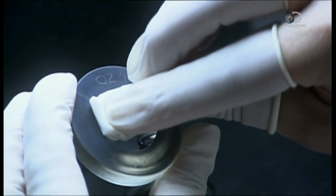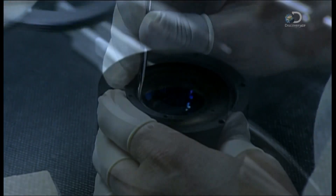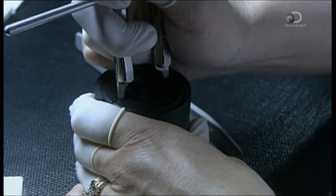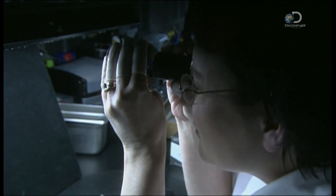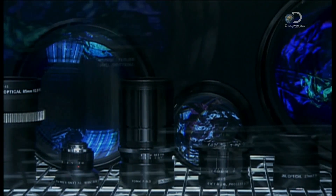The last lens is coaxed into the barrel. A retaining ring to hold the stack of lenses is installed and locked into place. There's one final inspection — the assembled optical lens is examined from all angles. It takes a total of six weeks to make one of these optical lenses. And in the end, it's picture perfect.